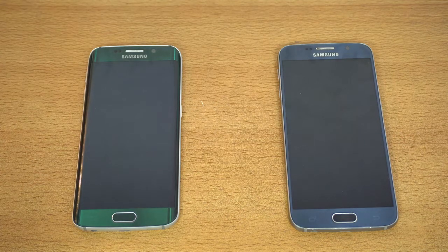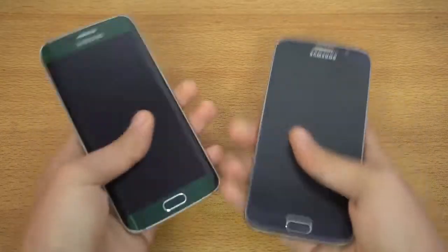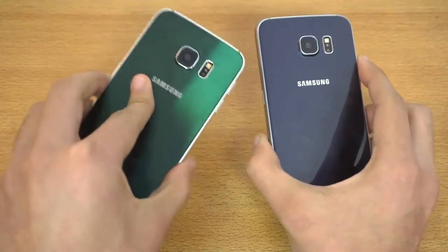Hey guys, it's time to do a speed test comparison between the Galaxy S6 Edge with the Android 7.0 Nougat update installed. I've done a full review of the S6 Edge on the channel, you can check it out. And then we have the Galaxy S6 which is on Android Marshmallow — I think it's the G920i version, which should get the update in about a week, rolling out for the F model first.